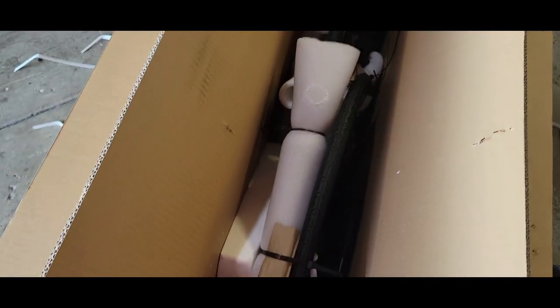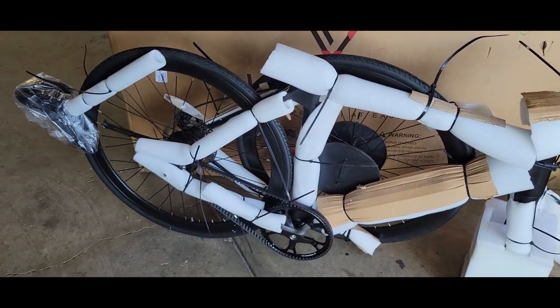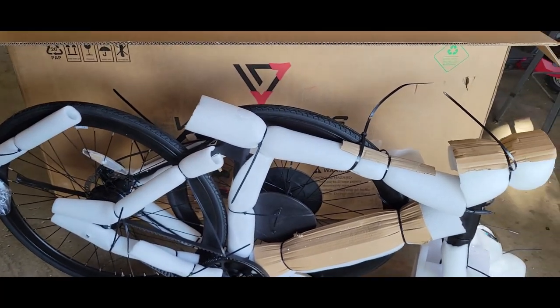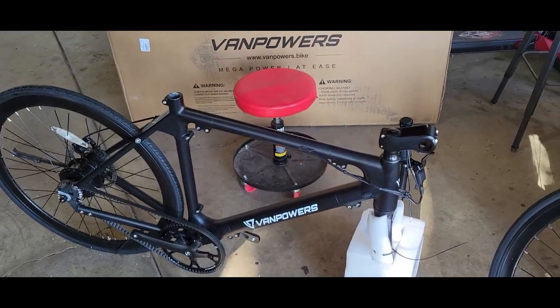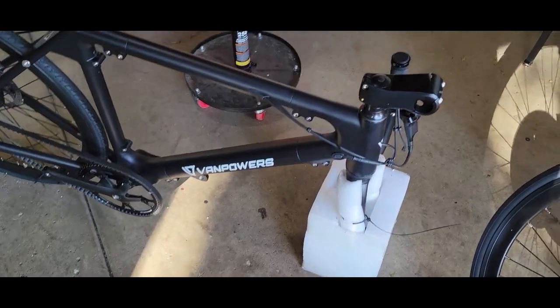Got the next box open. Here's how everything looks — getting some light in there. Time to pull it out, and that's it pulled out of the box. Also have a little accessory box. Here's the part where I snip everything off, take the packaging off, and you get to see what it looks like without it. Packaging off — tire, seat, handlebars.